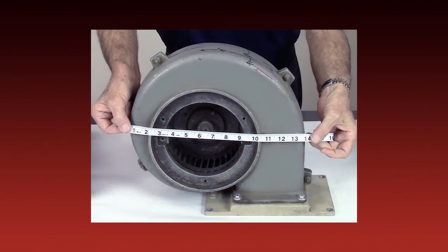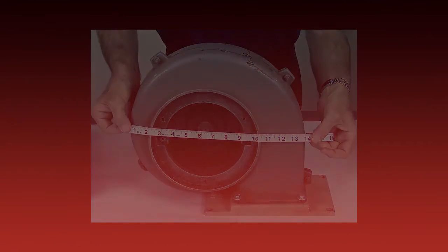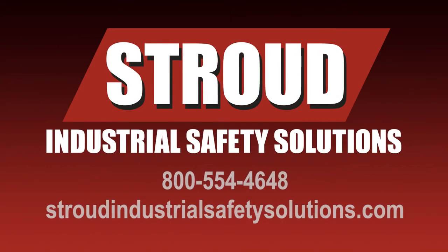While there, take time to check out our blanket measuring instruction video as well. Thank you for choosing Stroud Industrial Safety Solutions.